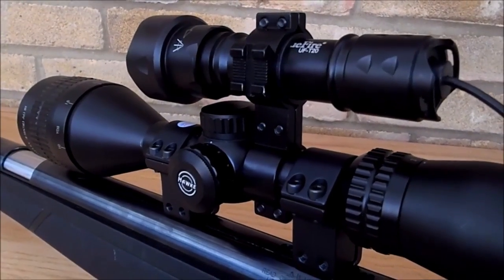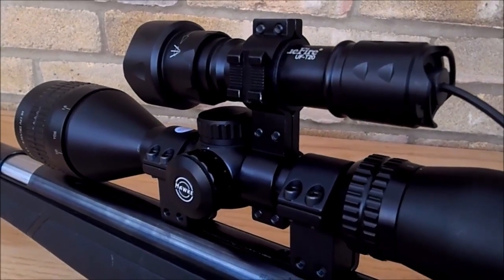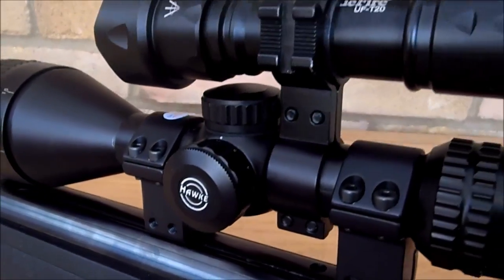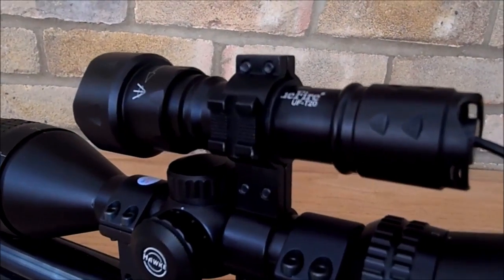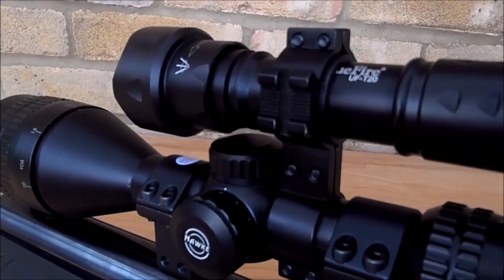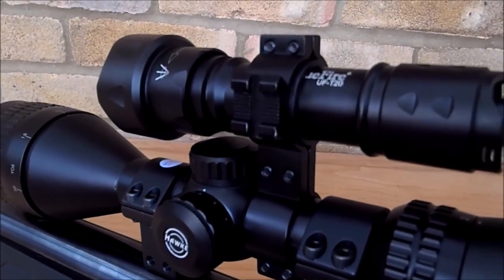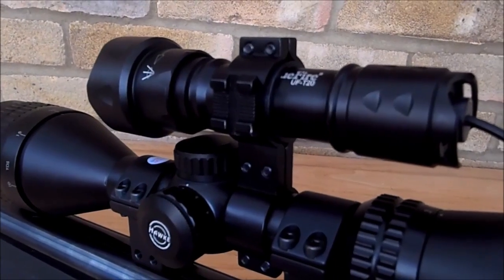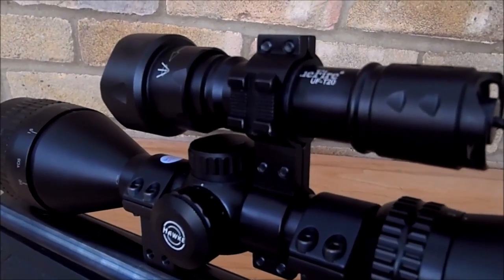What I'm showing you now is the figure-of-eight mount from Amazon. It attaches to the scope and then in turn attaches my illuminator, and there's a weaver mount on each side depending on if you're left-handed or right-handed. All I use that for is attaching the screen.